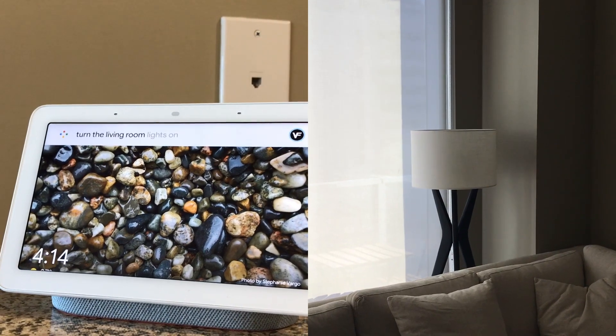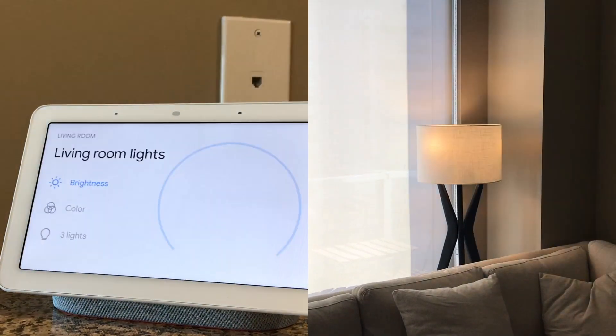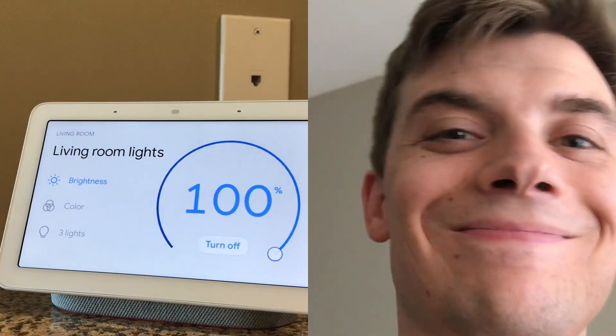Okay Google, turn the living room lights on. And just like that, you'll be able to connect the Google Home Hub with Philips Hue Lighting so that you can adjust the lighting in your home with voice commands.